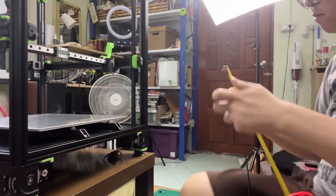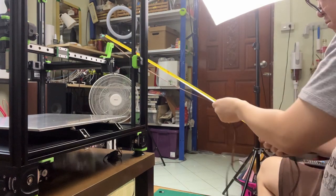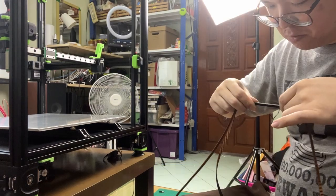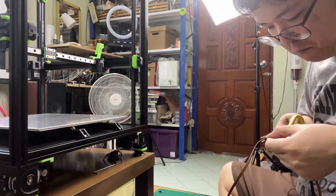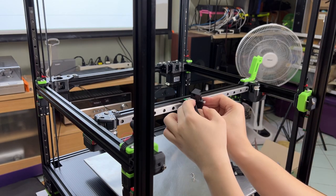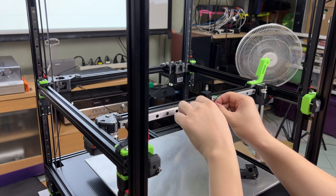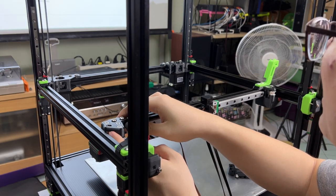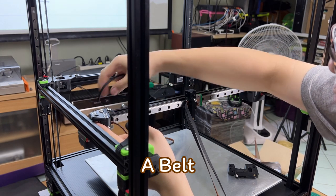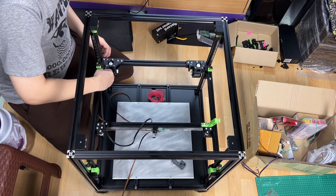For the drive belt, when cutting the A and B belts to size, please make sure that both belts are cut to the same length. Otherwise, it may cause problems when tensioning the belt later on. The A belt and the B belt are routed through different belt paths, so please refer to the assembly manual for proper routing of the belts.